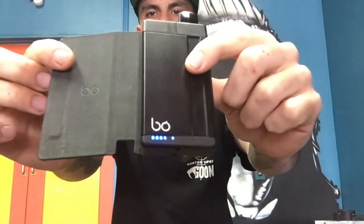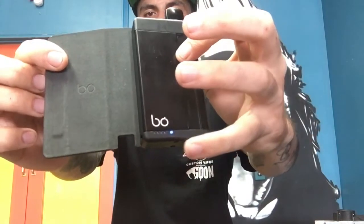Now this, like I said, is your run of the mill Bo pod system. You're going to slide it in here and away you go — you slide it in there. You'll have your power buttons right here indicating you're increasing or decreasing battery life, and boom, away you go.